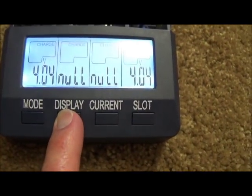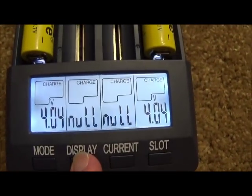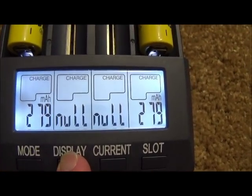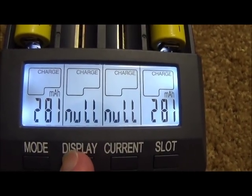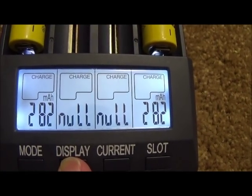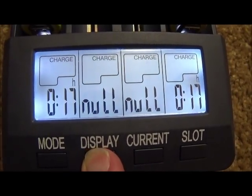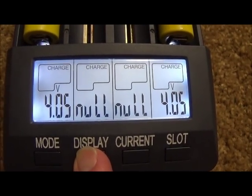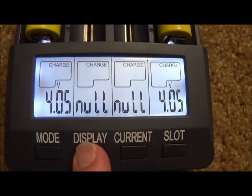I'm going to pause the video and come back when they have actually finished charging, and we will see the voltage where they have stopped. Right now, each of them has about 280 to 282mAh actually put into them, and it says 6800 on it. They are not far from being done because they are already at 4.5 volts, and 4.2 volts is the absolute maximum you would put into any of these batteries.